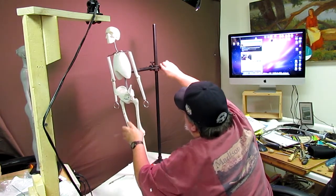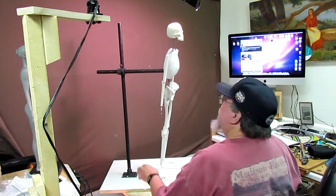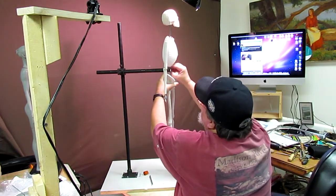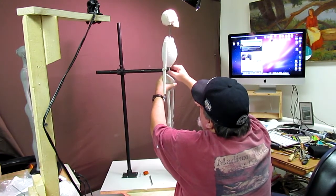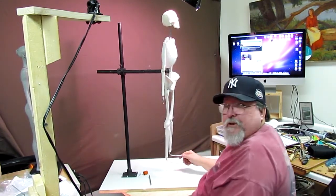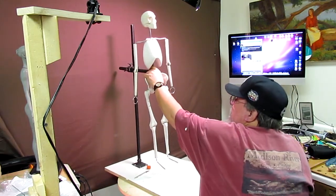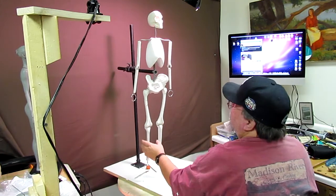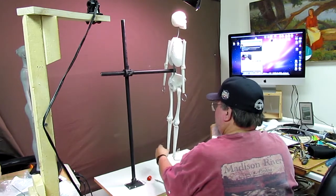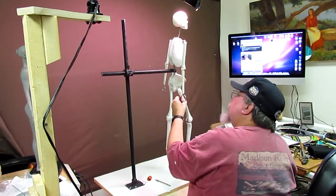That just adds strength to the whole armature. You raise this up and it's got a little nut that goes right on the front where the slot is, and you just tighten it up until it's right up against the backbone and you've got the thing mounted. Now I can put it into any position I want — I'll do that at some point in the near future. You can bend the legs and do all that stuff.